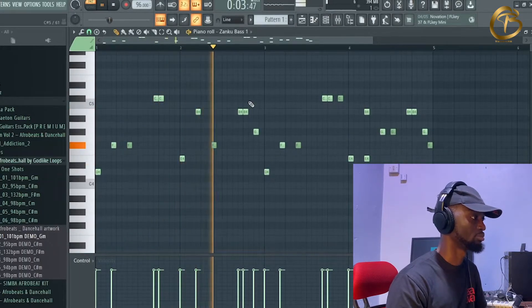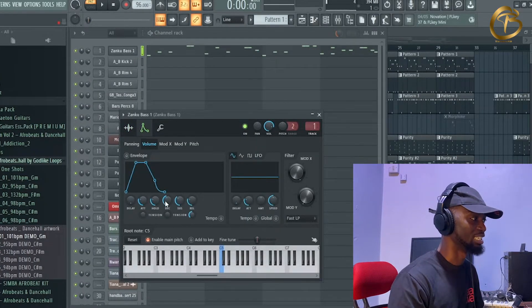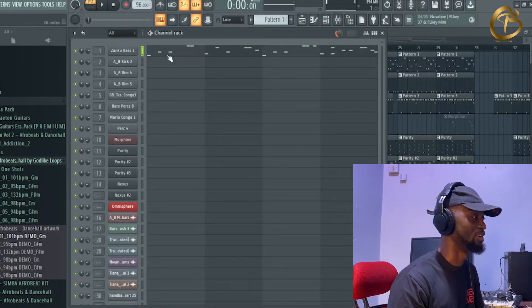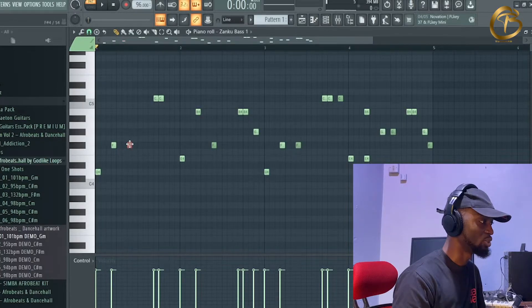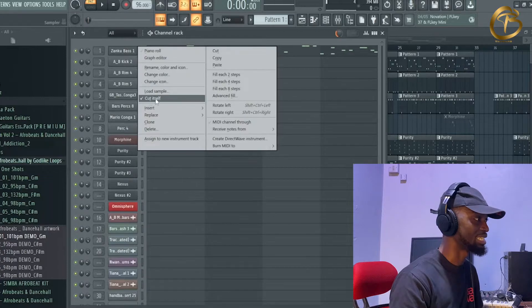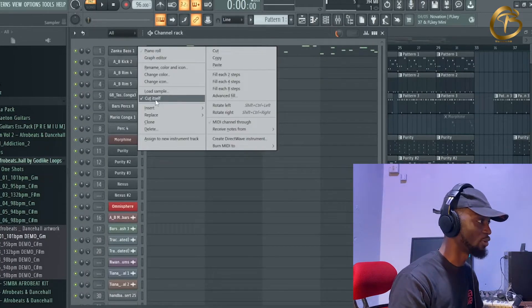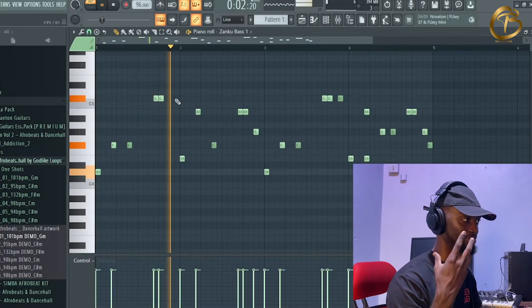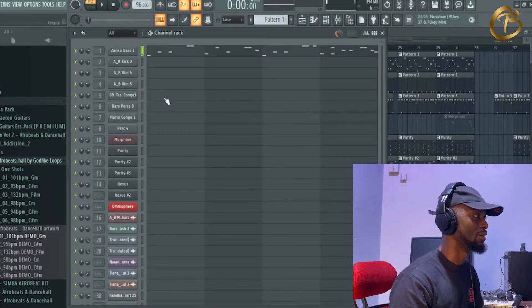I added the 808 — it's not really an 808 but it's a bass with that 808 feel. For the technique: I didn't want to use the envelopes — the attack, delay, hold, and decay — so instead I put one note, reduce the velocity to the lowest, and select 'cut itself.' When it gets to the next note it will cut off the remaining sustain. If I take 'cut itself' off, it will crash and clash — you can hear it clashing. So that's how I controlled it.